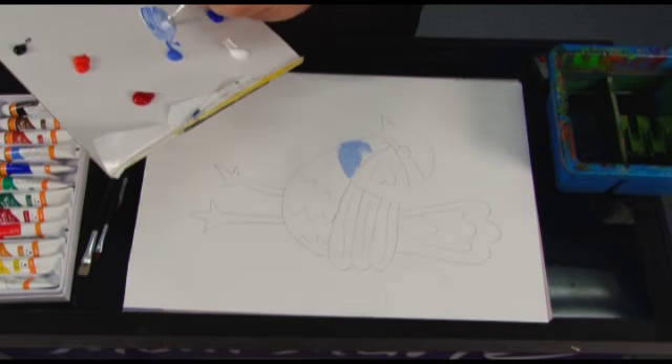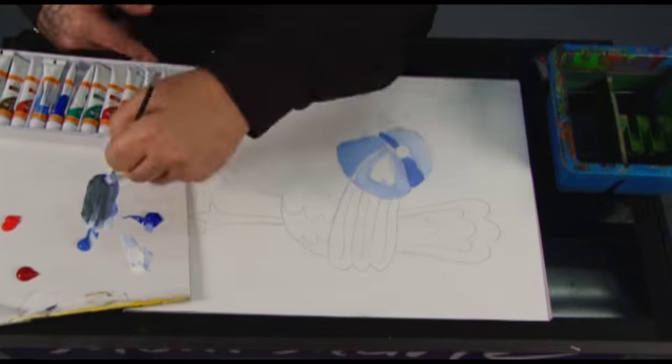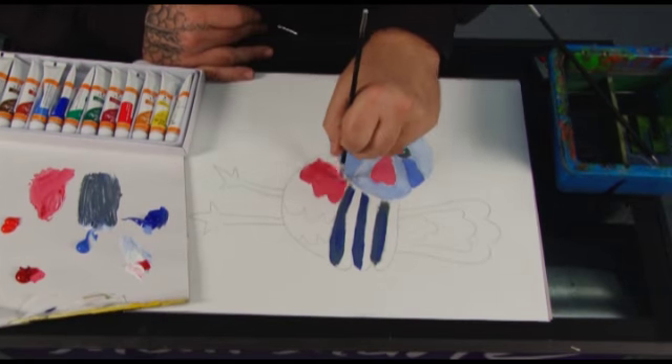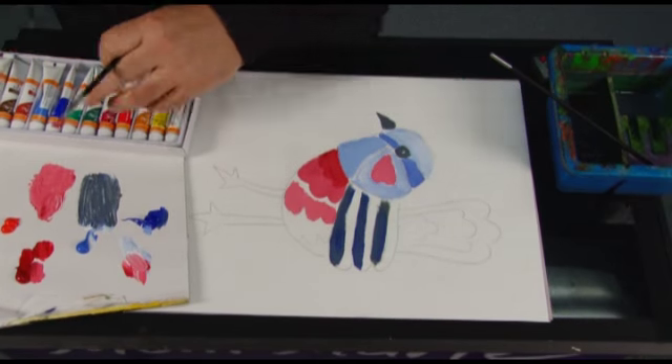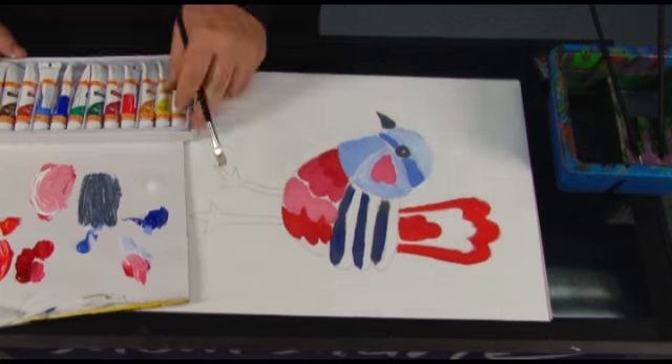Montmartre Acrylic Paint is flexible, permanent, and dries quickly to a brilliant gloss finish. These paints are heavy bodied, which makes them great for textured effects, brush marks, and palette knife impressions. Dilute with water or mediums for glazing or watercolour techniques.